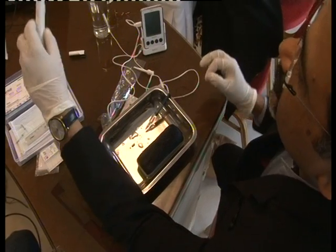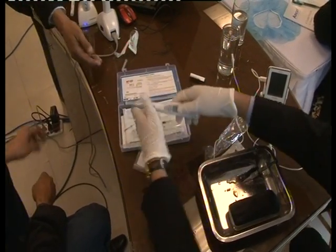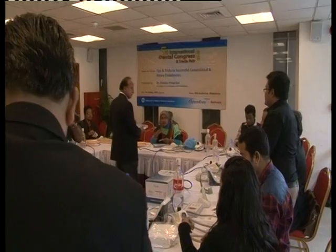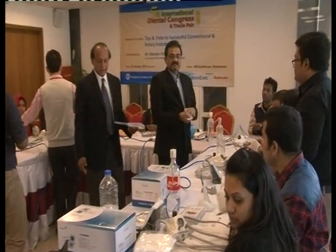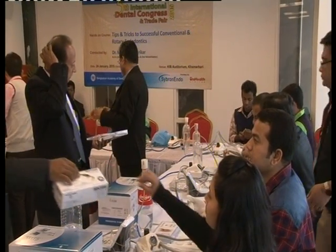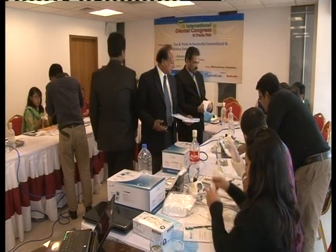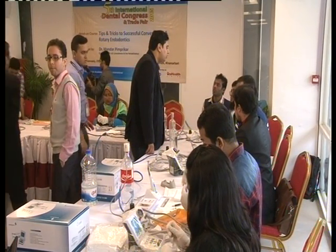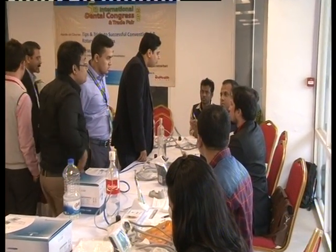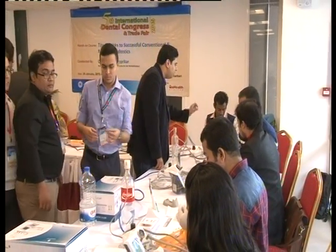There is one motor here if somebody wants to use it. We have Dr. Abhishek and Dr. Neeraj. Everybody will set the motor at an RPM of 500 and set the micromotor accordingly.